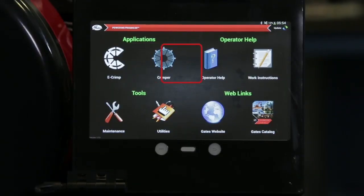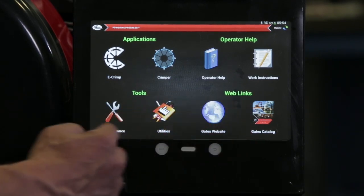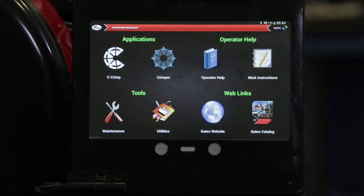To begin, pick a topic on the panel, just like you would any tablet computer, by touching the screen and making your selection. Good luck and safe crimping.